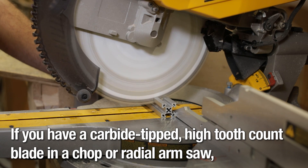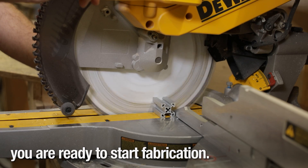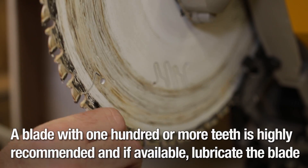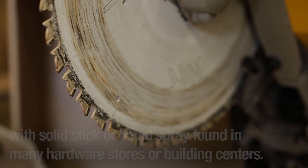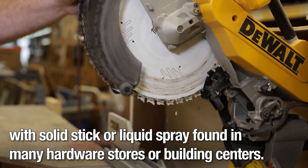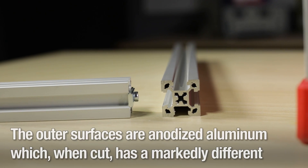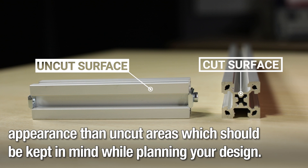If you have a carbide tip high tooth count blade in a chop or radial arm saw, you're ready to start fabrication. A blade with 100 or more teeth is highly recommended. And if available, lubricate the blade with solid stick or liquid spray found in many hardware stores or building centers. The outer surfaces are anodized aluminum, which when cut has a markedly different appearance than uncut areas, which should be kept in mind while planning your design.